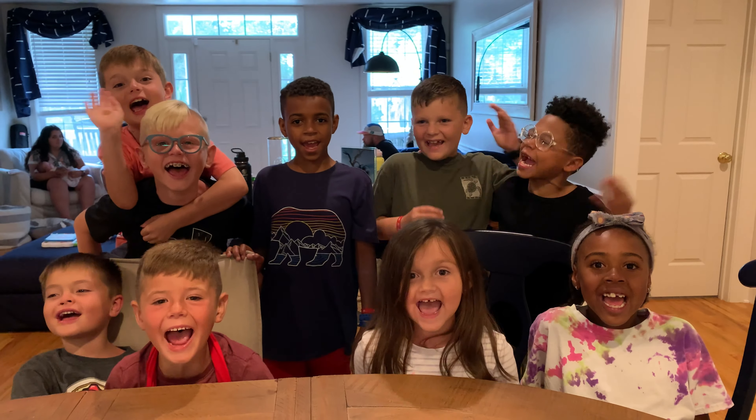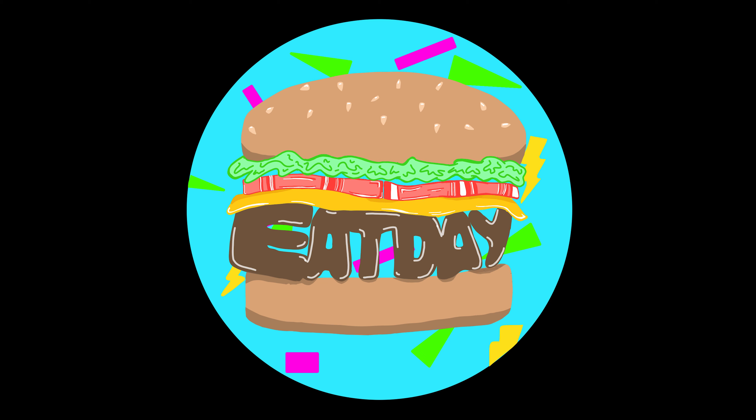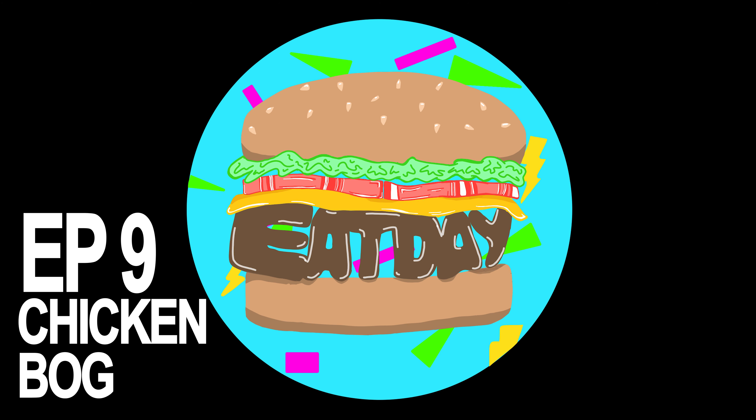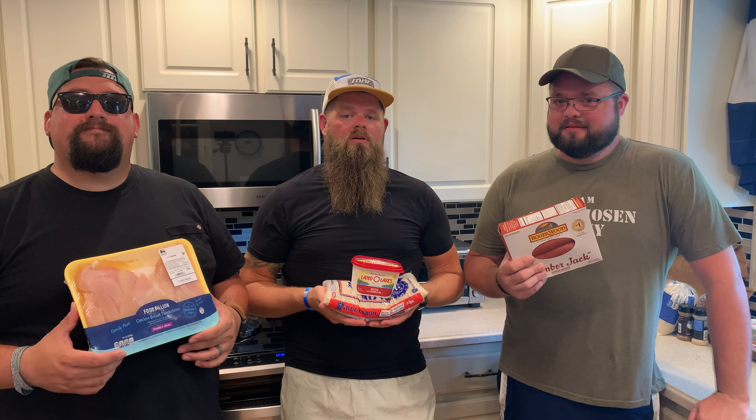Welcome back to P-State! Welcome back to Eat Day. Today we've got a special episode for you, one about family, or Ohana. Today we're going to be teaching you guys how to make a staple in the Lowcountry, which is chicken bog.